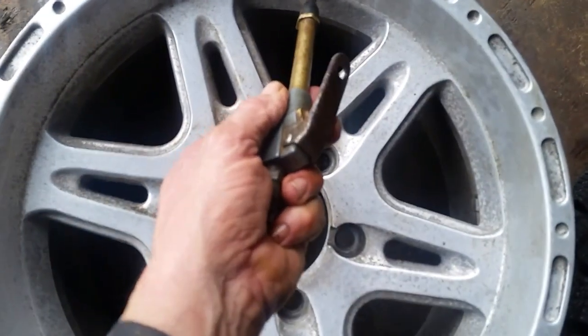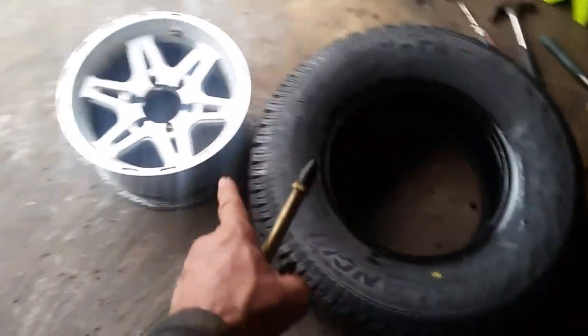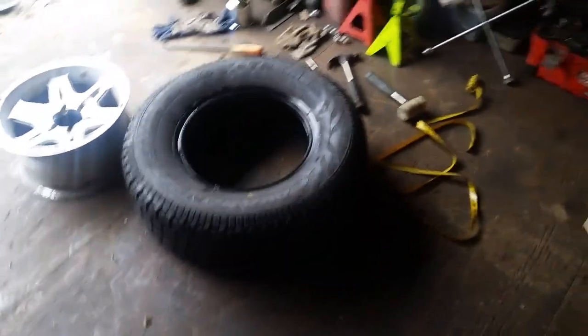I usually just use a shot of air with my air hose into the stem, and just blow it up real quick. It usually pops the tire up on the rim pretty fast, and then you can put your valve stems back in and all that. That's how I do it.